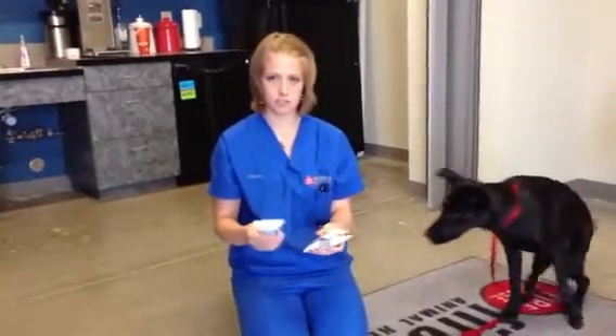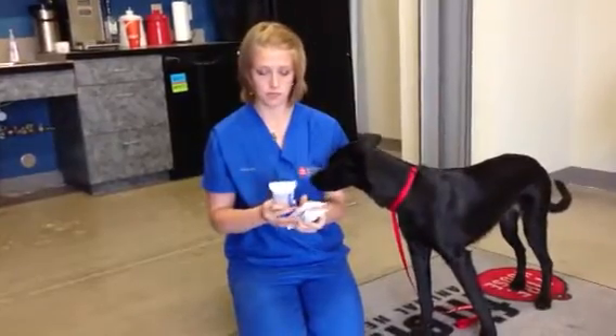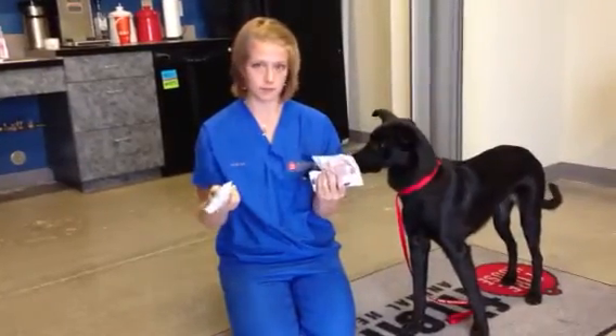Today I'm going to show you how to make paws. At Firehouse we're going to use two colors — we use the red and the blue. Red for girls, blue for boys.